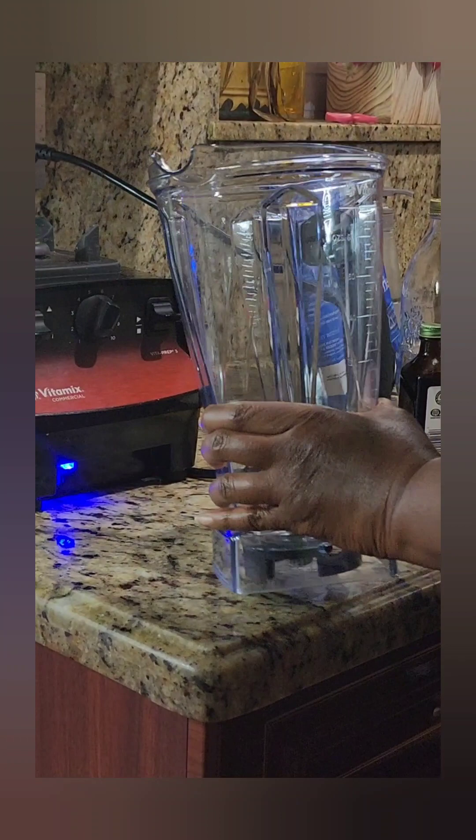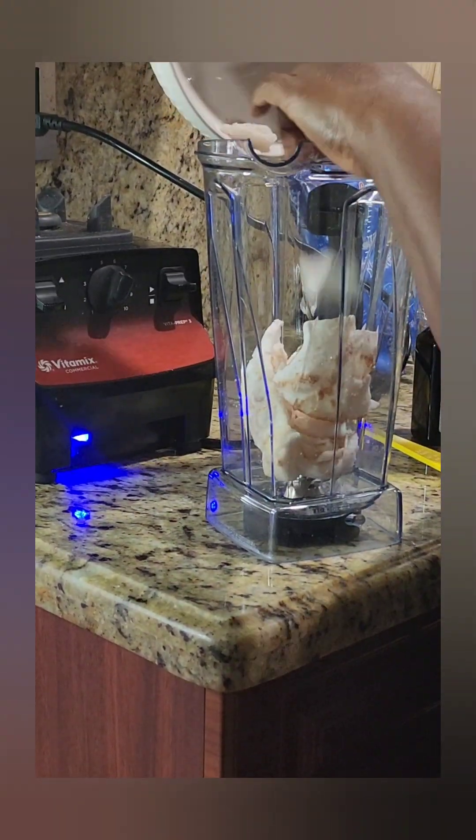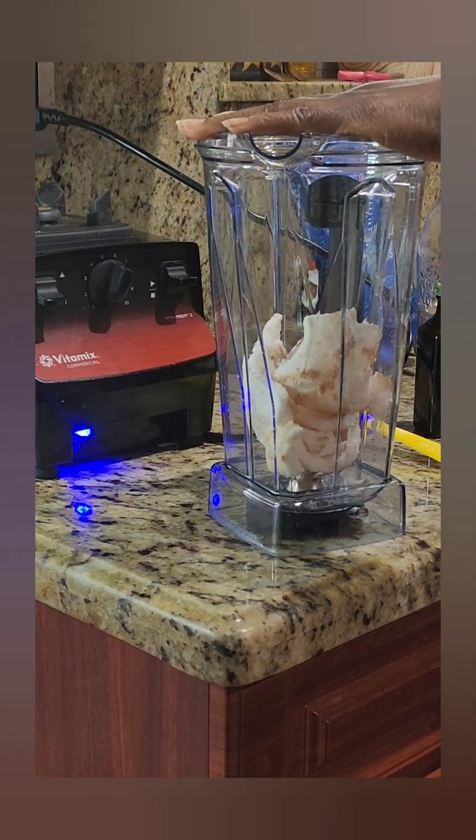Hey you guys, I hope all is well with you all. I'm getting ready to do this protein shake — I am hungry — but first I'm gonna make some coconut milk with some fresh coconut.